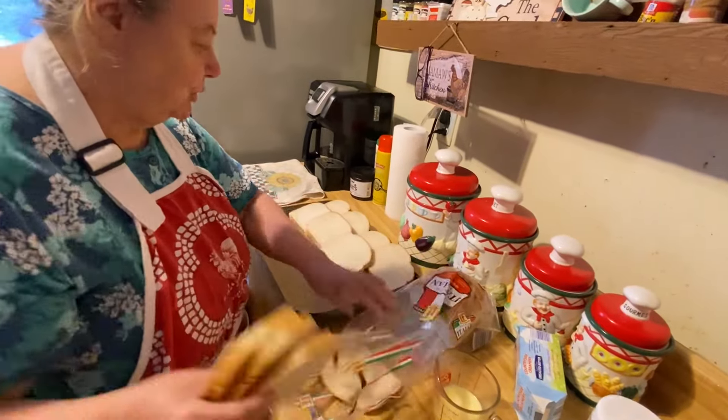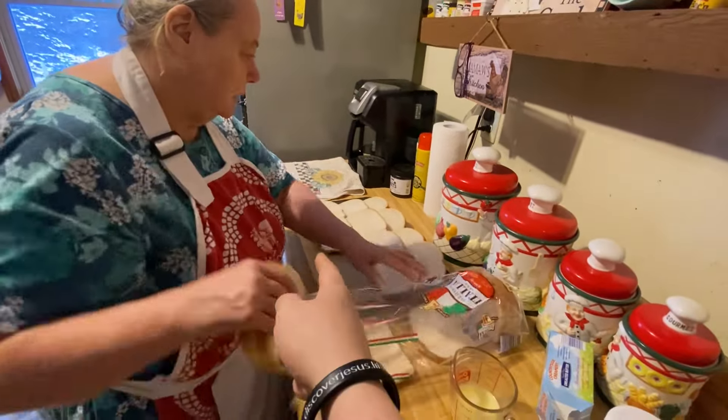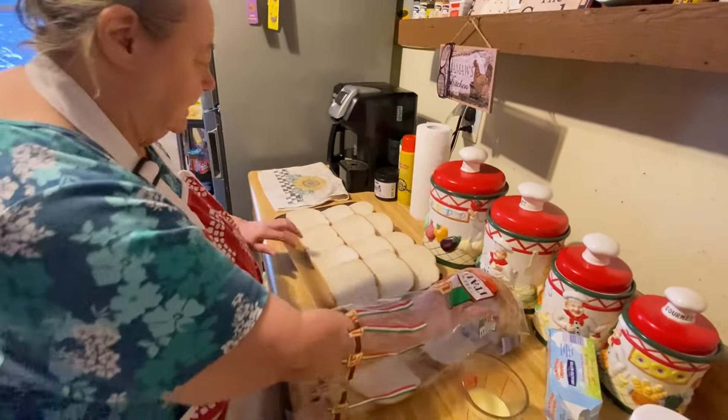So we put our bread on our tray here. She lays it on parchment paper on the pan so it doesn't stick — it won't stick anyway, but she's just done that.